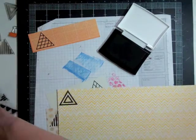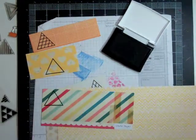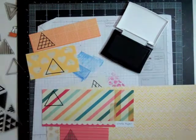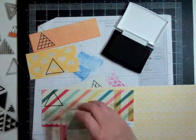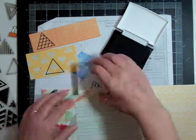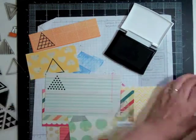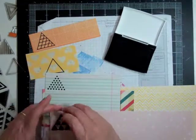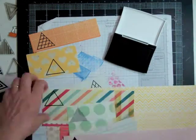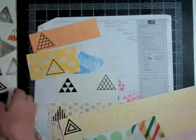I'm going to use different pattern papers, then take my triangle die and my Cuttlebug to cut them out. I'll also do some regular triangles with no stamping in the middle and just cut out some different pattern papers. The photo I'm going to scrapbook today is a picture of my son.